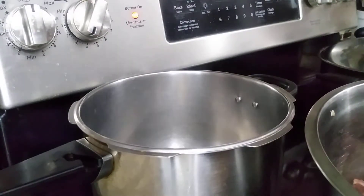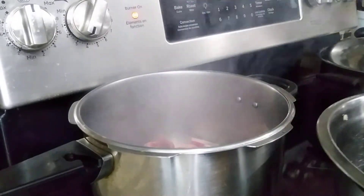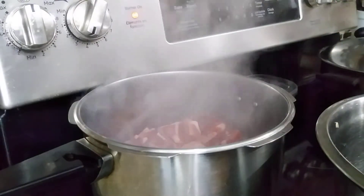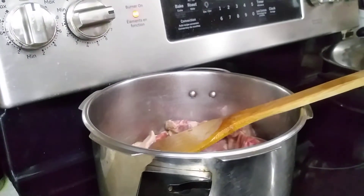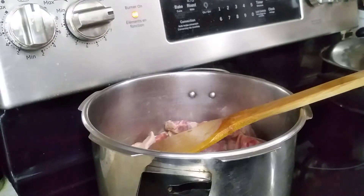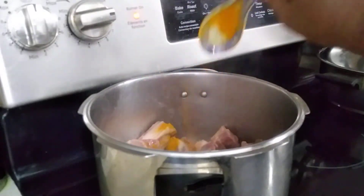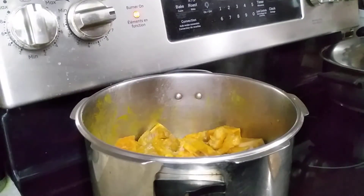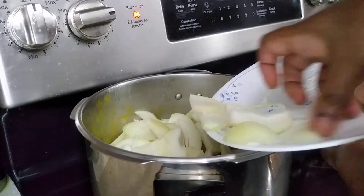First we have to fry the mutton in the pot. I'm going to pressure cook this so that it will be easy, and I'm going to cook this until it turns light brown. Then I'm going to add in the onions, tomatoes, and turmeric powder. I'm adding in half teaspoon of turmeric powder. Now I'm going to add in the onions — the mutton has turned a little bit brown.